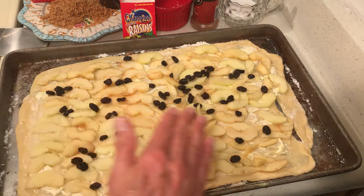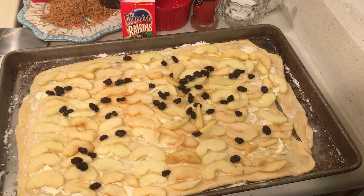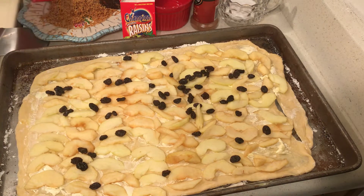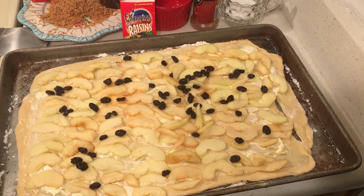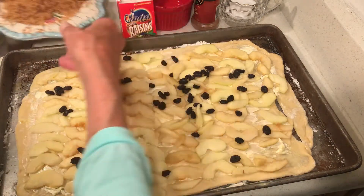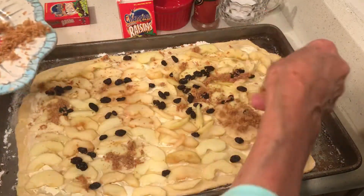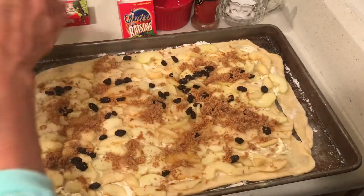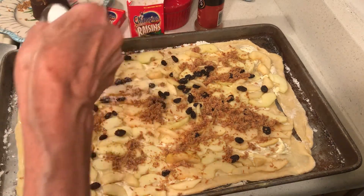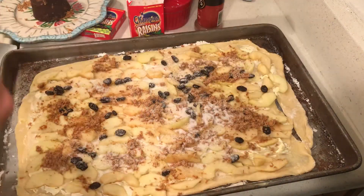I stretched my dough as tight as I could, spread butter — I didn't melt the butter — stretched it around and just rolled it. Then I put some sliced apples and some raisins, and grated some raw brown sugar. I just want to make sure it's sweet enough, because this is going to taste good only if it's sweet enough.